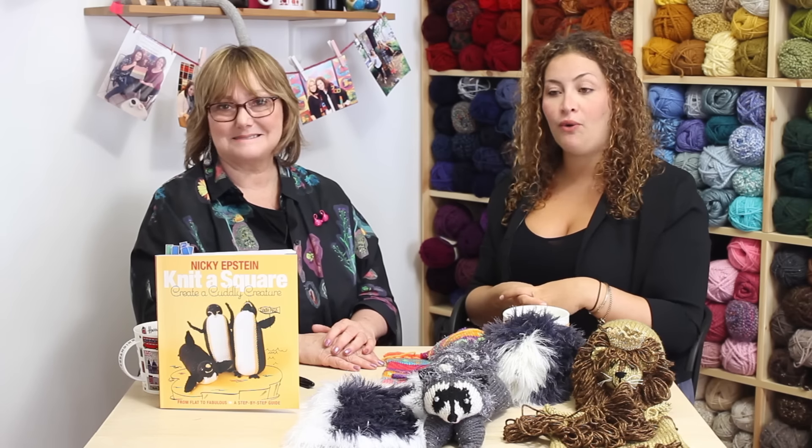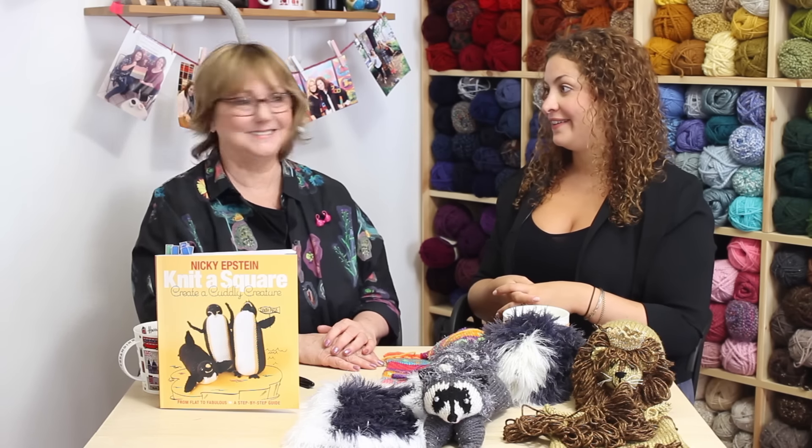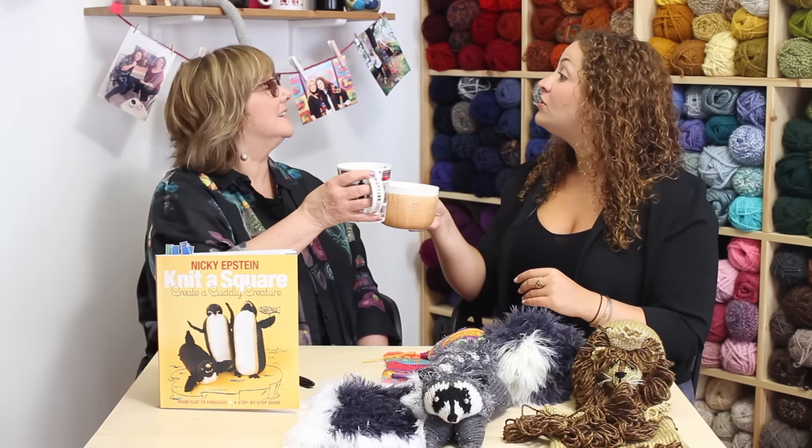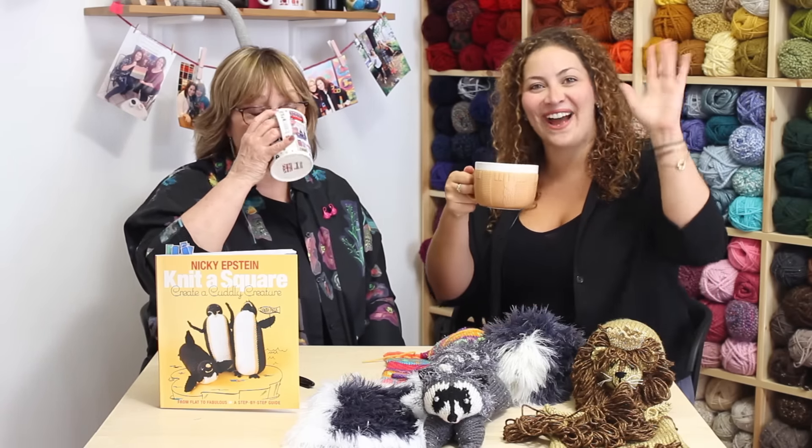So go and make a zoo! Love it. Make a zoo. Thank you. Let's cheers to that. Cheers darling. To making zoos. Bye everyone. Bye everyone.